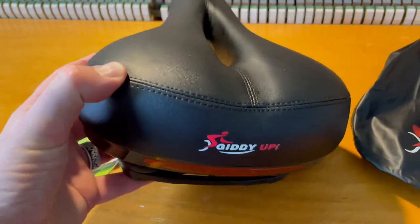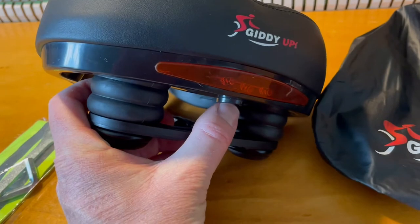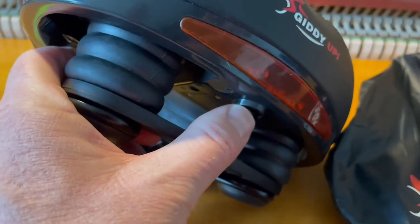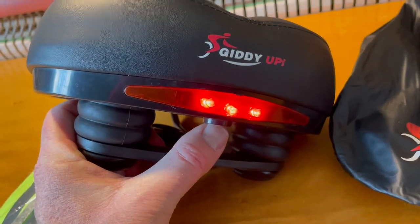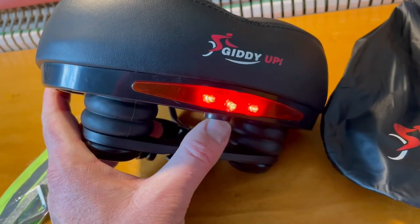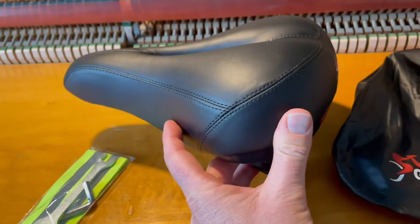These bike saddles are designed for both indoor and outdoor applications, so Giddy Up included this little light. There's a button on the bottom you can push — it's battery powered by a small compartment — and when you click it on you get a little red light indicator, great for riding at night on an outdoor bike. Push it again for a blinking light, once more for a slower strobe, and again to turn it off. It's great to have that integrated straight into the saddle.